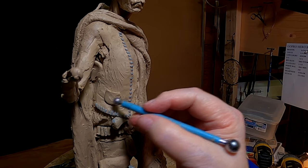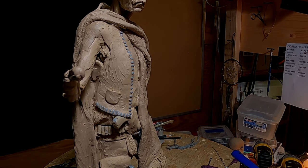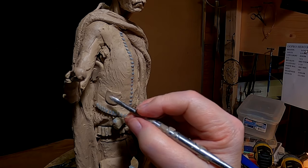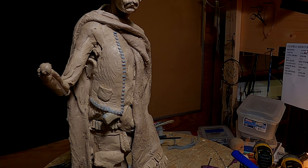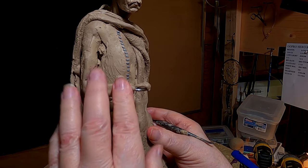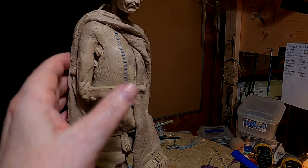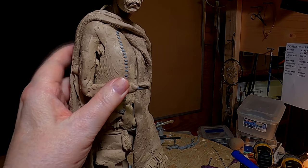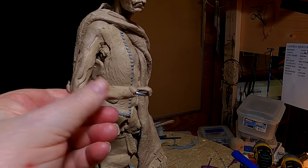Oh gosh. Anyway, it's there. Even though when the arm is back here it won't be seen. Why am I doing that? I haven't a clue.